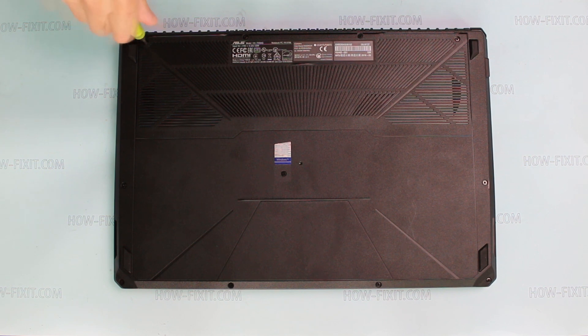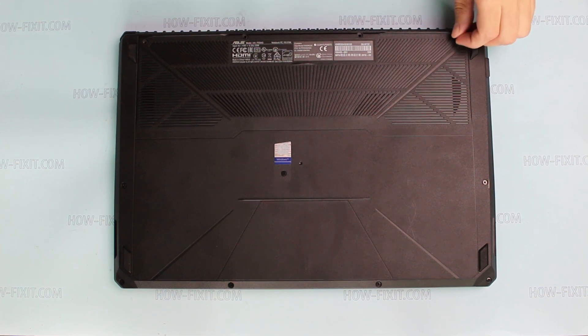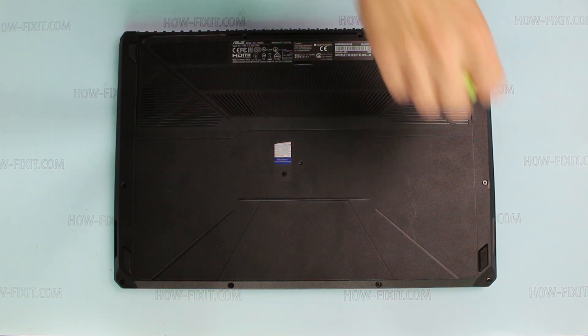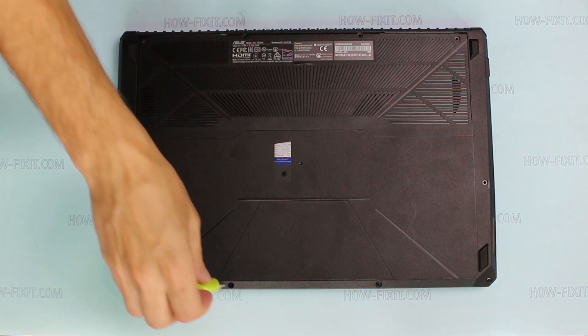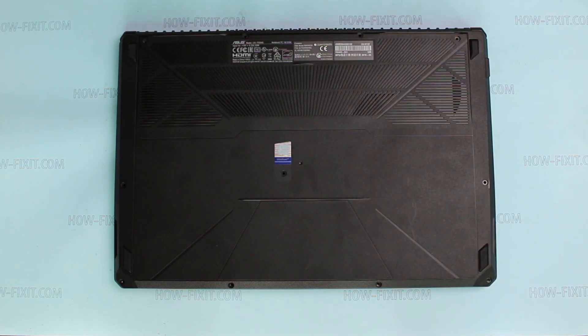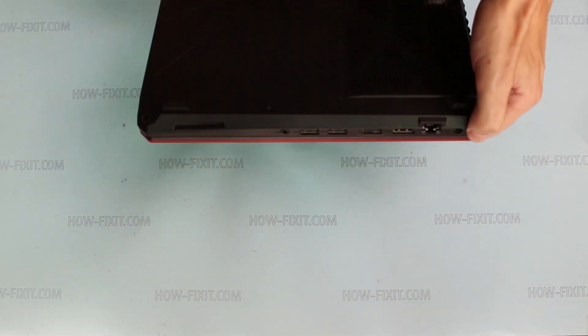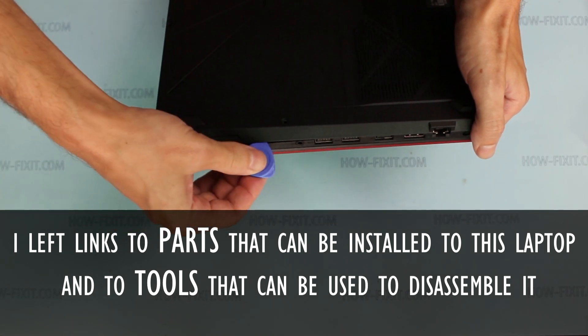To disassemble laptop Asus FX504, you need to remove screws on the bottom cover. Use a plastic tool to open the laptop case. In the description of this video you can find useful links to various laptop disassembly tools and parts.